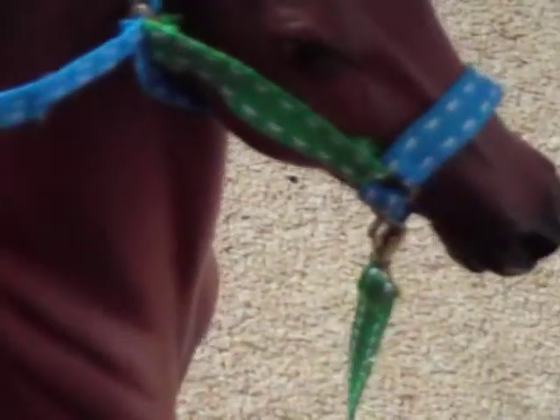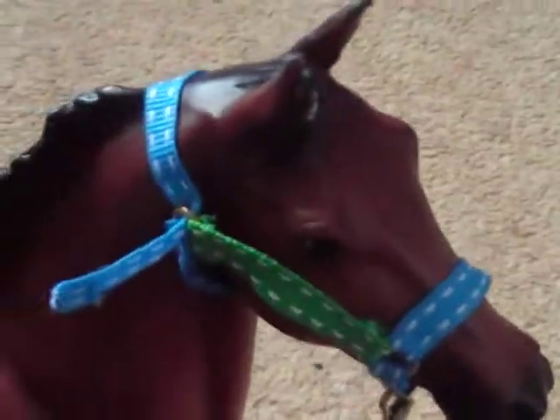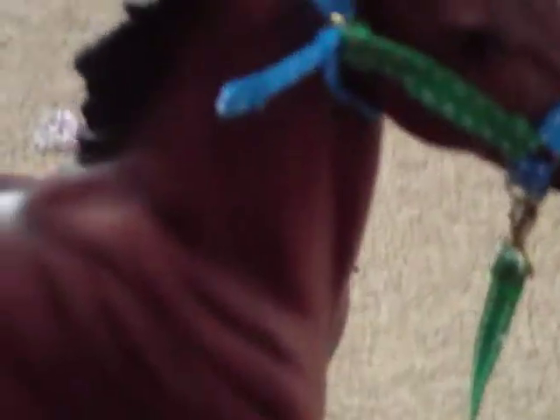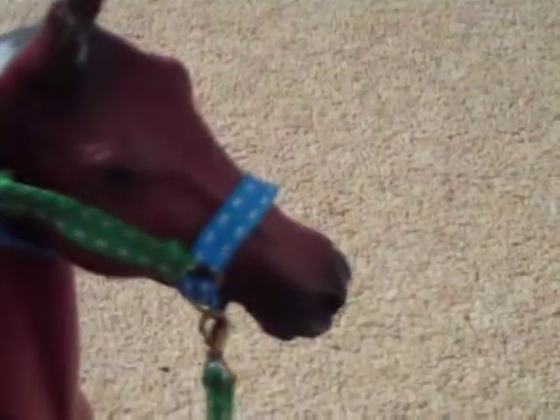I really really hope you buy because I need the money so I can hopefully get some more gross grain and stuff to make more. And then hopefully I'll be able to sell bridles and saddles and stuff. But yeah, I really need the money, so please buy.